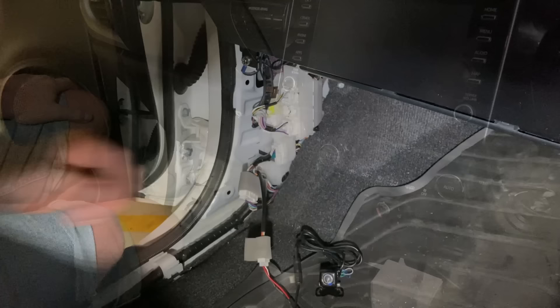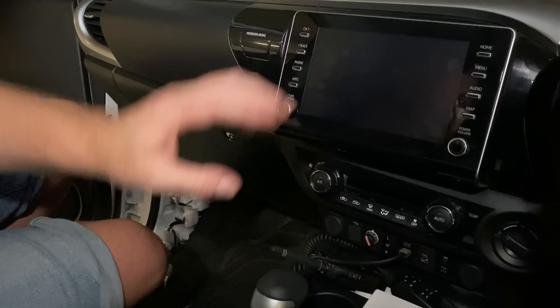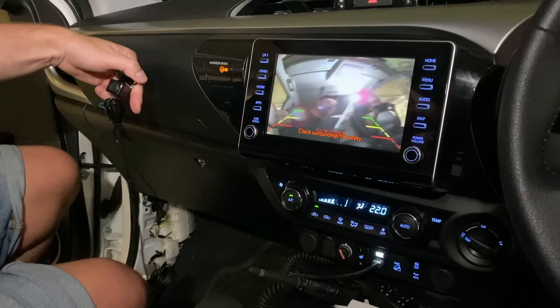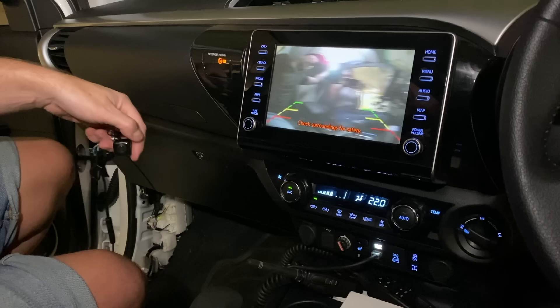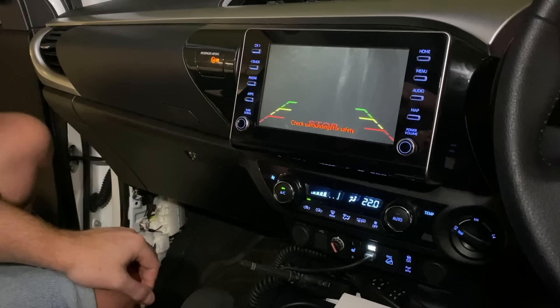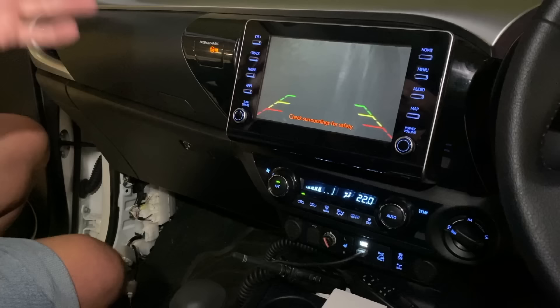It's important to do this installation with the vehicle off, because when you turn it on these stereos are camera-detecting — they sense the signal on the camera. Turn it on now and you can see the camera has been detected. The unit starts up, put it in reverse, and there's the camera on screen. Nice clear picture, you do have the guidelines showing — you can cut the little green loop on the camera to remove those if you prefer. Super simple, completely plug and play.